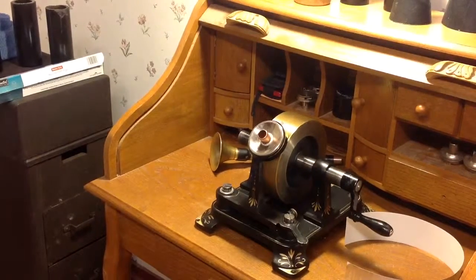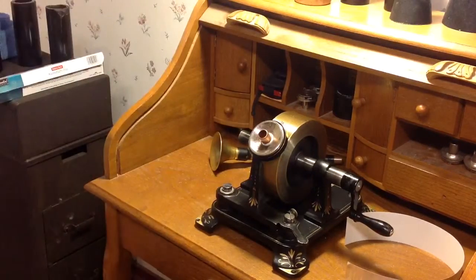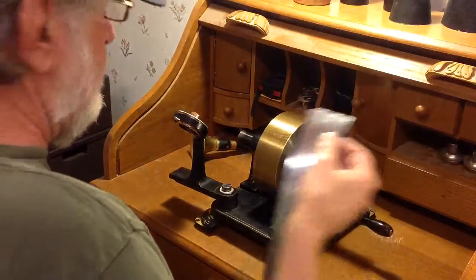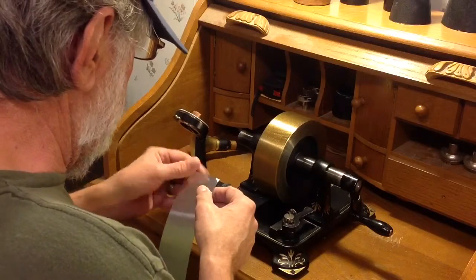Greetings! Benjamin Jay and the VictrolaGuy with another in the series on the Edison 1878 tin foil phonograph. I did some adjustments and we're going to do a quick experiment with the tin foil tape to see if it's made any difference.